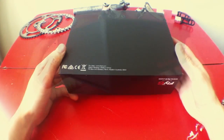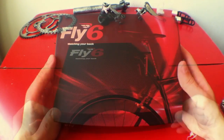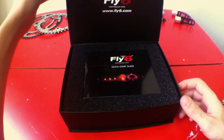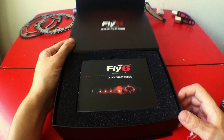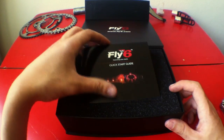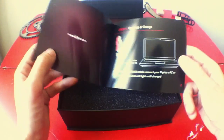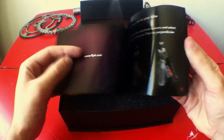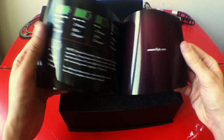As you can see the packaging is very neat — not usual for a bike light. The first thing we find is a quick start guide with all details on how to mount it, charge it, flashing modes, etc. We'll check that in detail later when I make the full review.